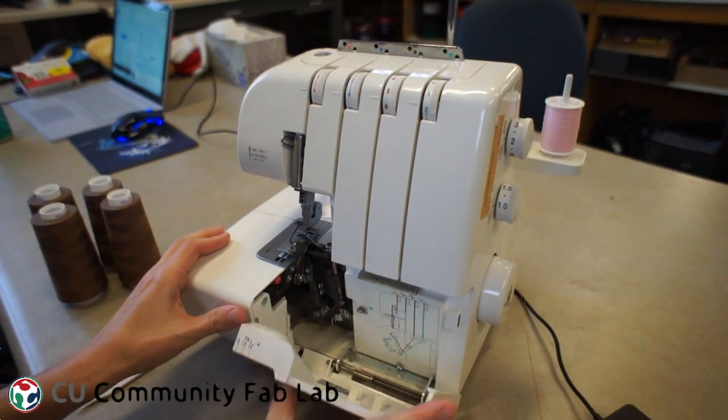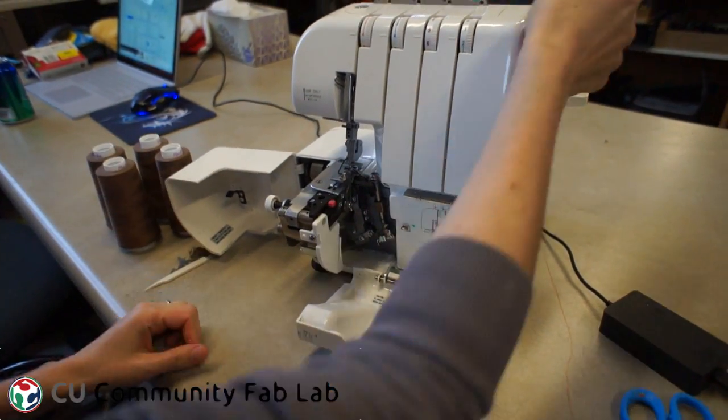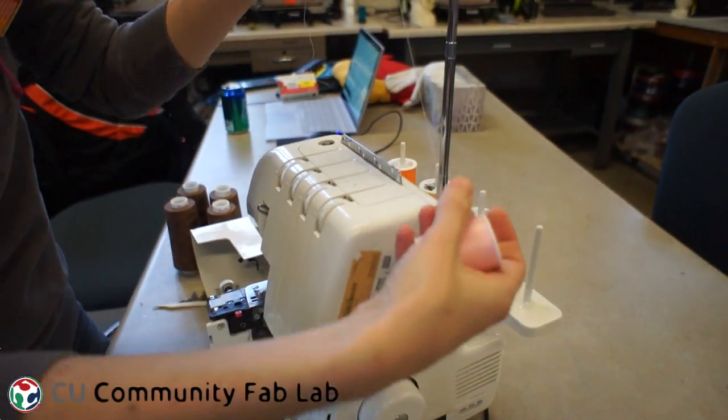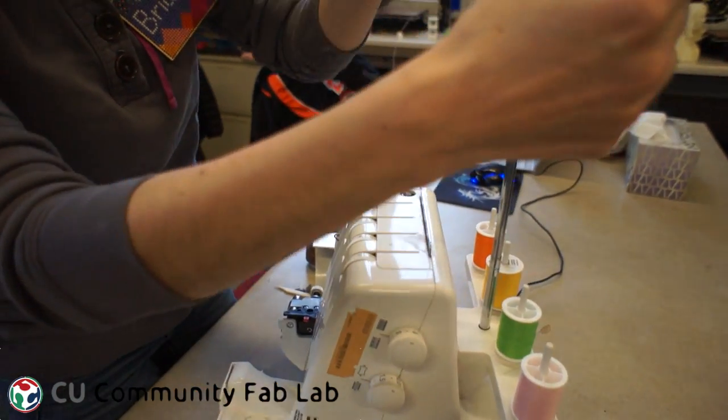Next, I open up the front of the serger. You can see that there's a diagram on the right that shows me where the thread is supposed to go through the machine and what thread to start with. I'm starting with the first thread, which is the pink.